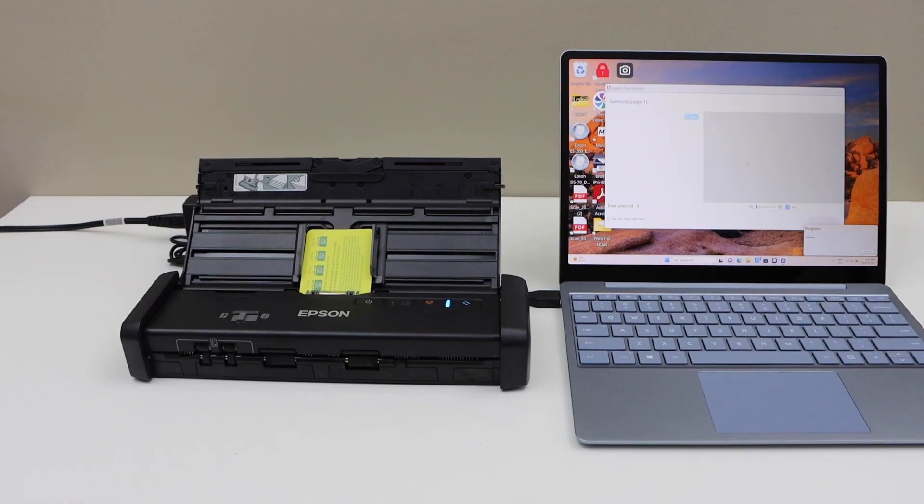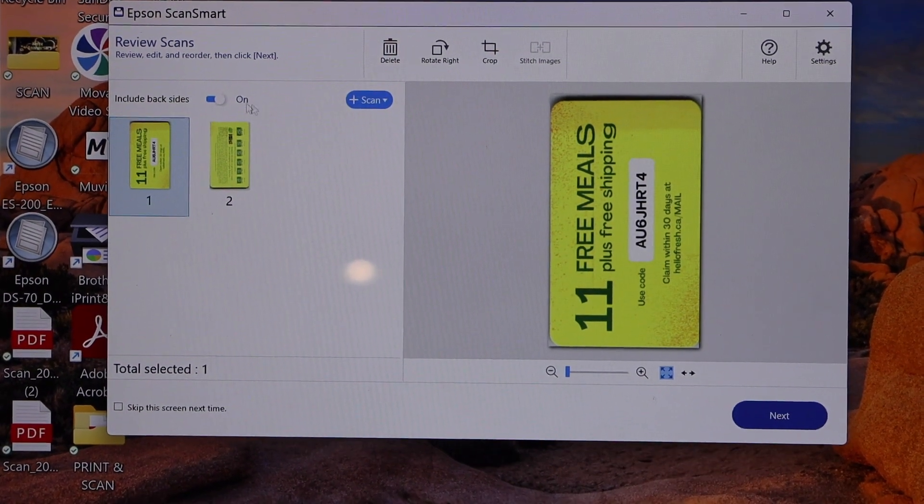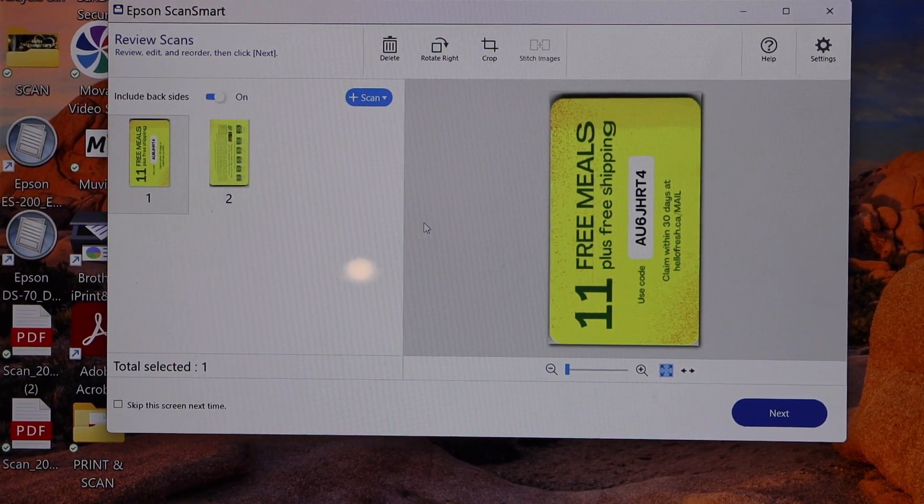Now press the scan button — automatically it has scanned both sides. If you just want one side you can switch it off, or you can switch it on for both sides.